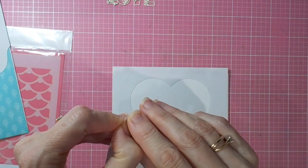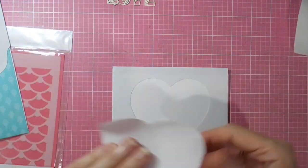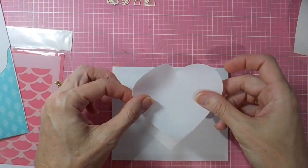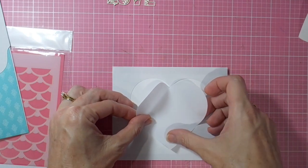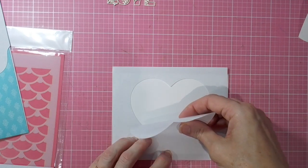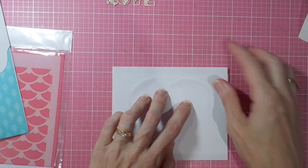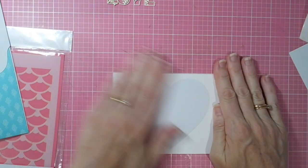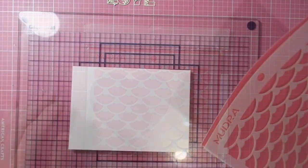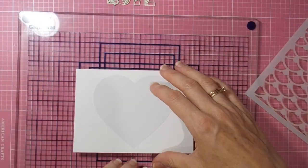Just giving it a flick to get the release paper off the back, so you've got the sticky mask. Putting the heart and sticking it onto my card front — I've worked out where the center is and sticking it right back in the middle there. Removing the negative piece and putting that aside for later, and I'm going to use the beautiful stencil pattern all the way around the outside of the heart.